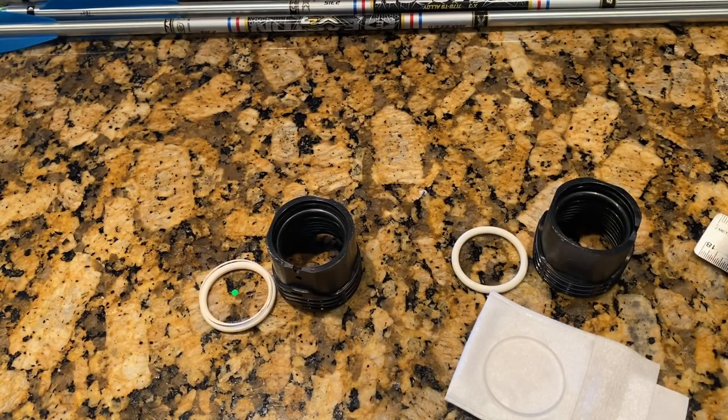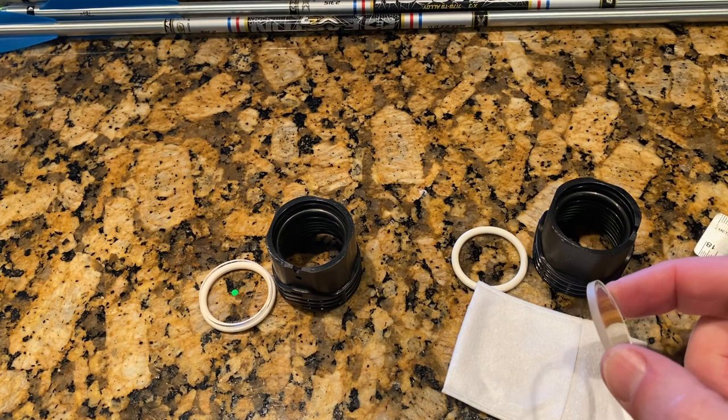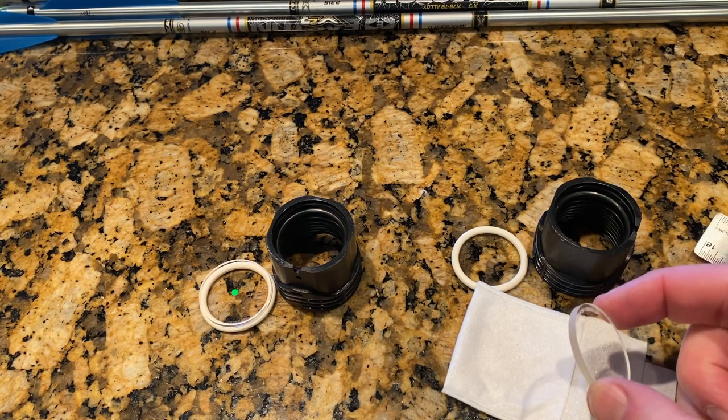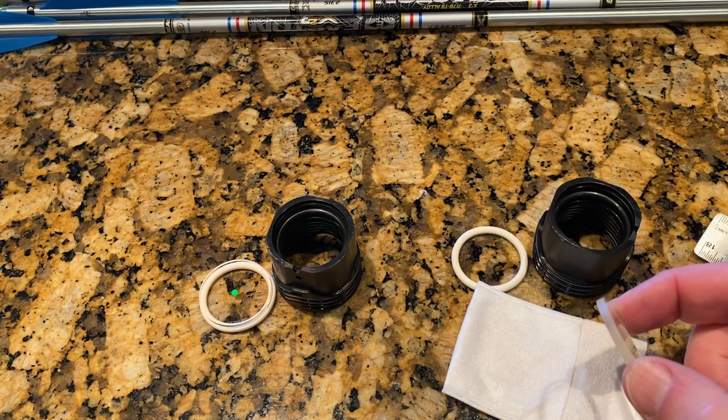I'm in the process of getting ready for the outdoor archery season here in Minnesota. Just picked up the new X-Focus Acromat Doublet lens from X-Focus.